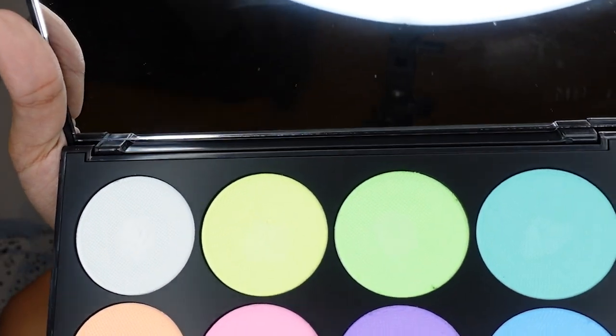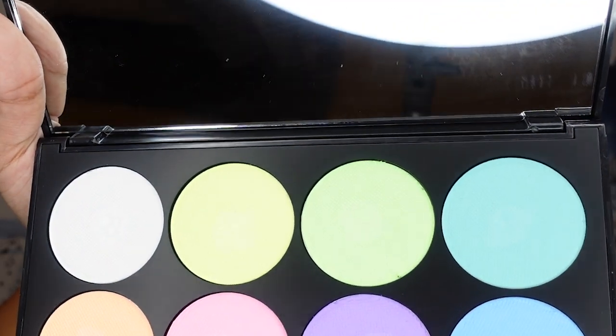Now for the real test — the ultimate test. I'm going to do it on my face. But first let me show you what it looks like in the palette once I start mixing everything up. It looks fine — kind of sticky still in the palette but that's to be expected. I didn't use a ton of water so nothing's dripping. It's mess free. And there's a huge mirror in here — you can't go wrong. I like it so far.